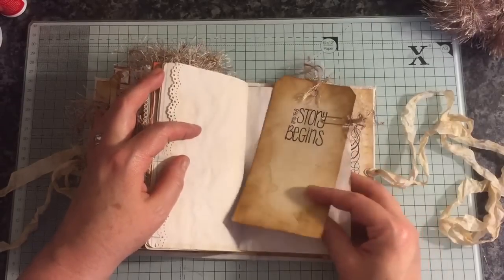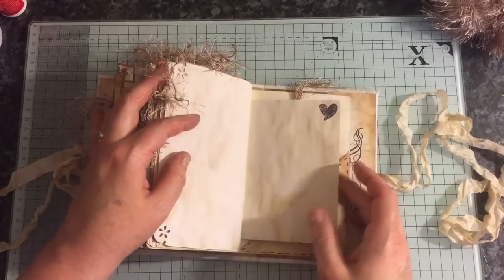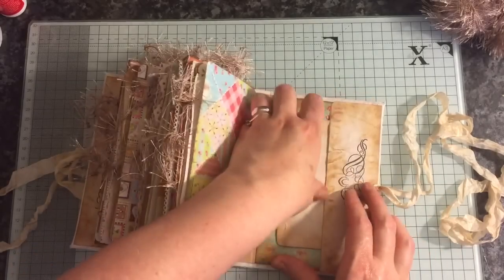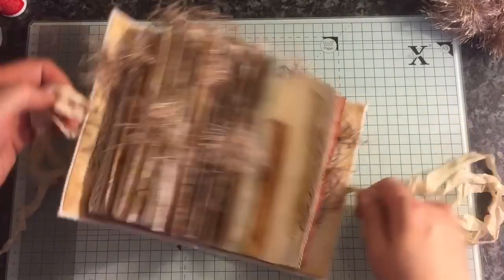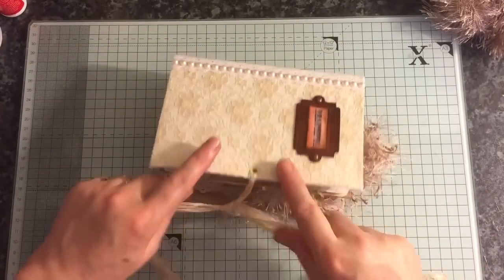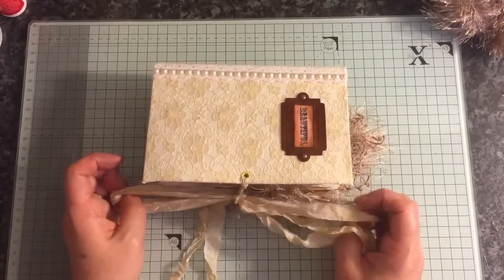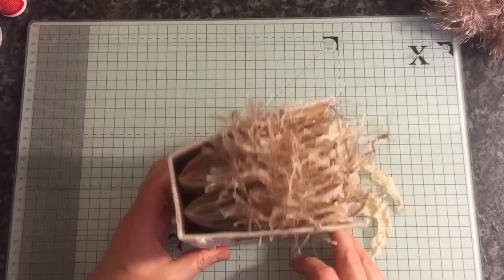Another large tag. Done some corner punching on some of the pages as well. That flips up like so, and in the back we have another index card. So that is my journal. I've already prepped my next journal so I might start that later. This will be listed on my Etsy and the link will be below.